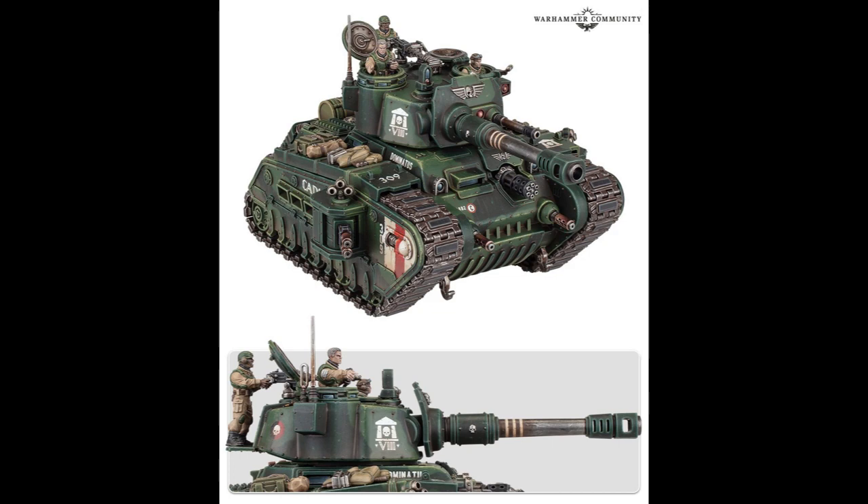One thing I'm not a fan of is that in the announcement article, they don't show it in comparison to a regular Lehman Russ, as far as I've seen. I've seen some Reddit mock-ups, and yeah, it's about four times the size — fine, whatever — but it would have been nice to see it alongside one.